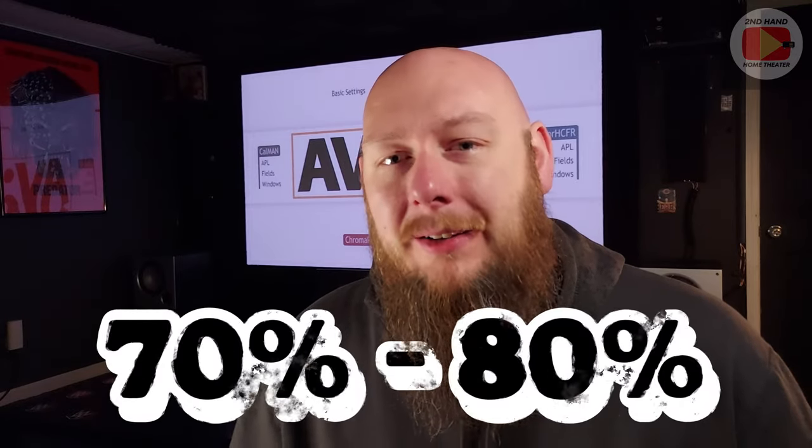I'm going to show you how to do this spending very little to no money, and you're going to get roughly 70 to 80 percent of the positive gains you would get from getting it professionally calibrated. If you want to see how to do that, then stay tuned and watch my series of videos about calibrating your home theater, projector, or TV. So stick with me.